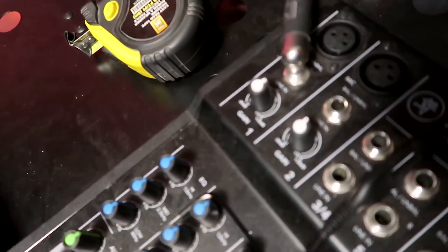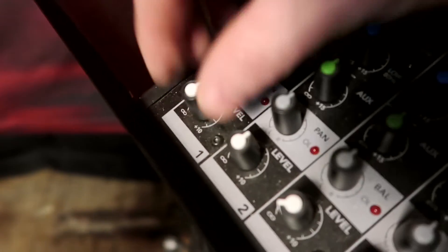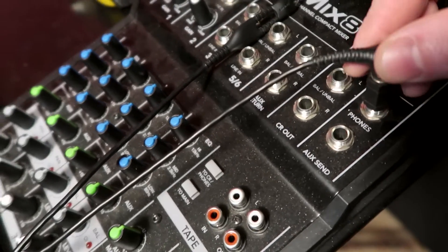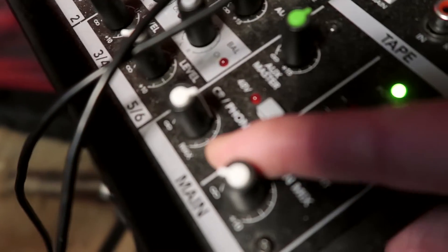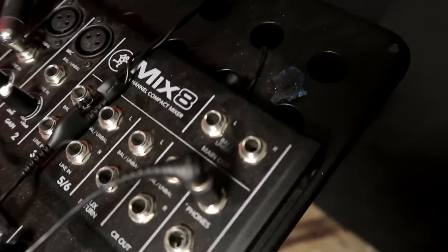The 18i20 has two headphone outputs with individual controls, which is great because as a drummer you need to hear things back and play along to a click, especially for session work. I run a quarter-inch cable out to a mixer so I can control the level from my drum throne without having to get up and go to the computer. Up until now, it's been about $2,500 Canadian to acquire all this gear, not including the laptop or plugins — but there are inexpensive alternatives that can still get you great quality drum sounds.